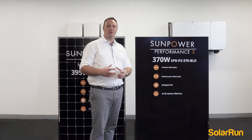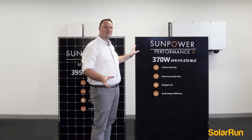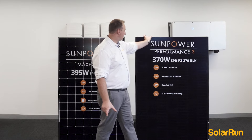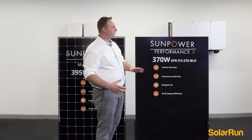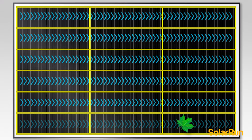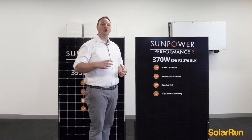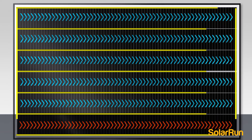I'll explain a little bit about what shingled actually is. This shingled panel is split into seven different sections — you might not be able to see from there, but it's split into seven sections this way. So what that allows: if you have a leaf or anything on your roof shading this portion of the panel, the other six sections are still going to work. What happens when you have cloud cover? When it's shading this portion of your panel, the rest is still working.